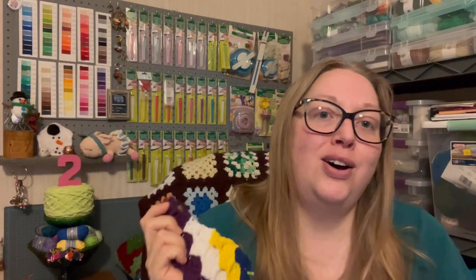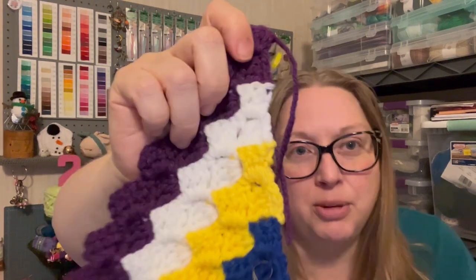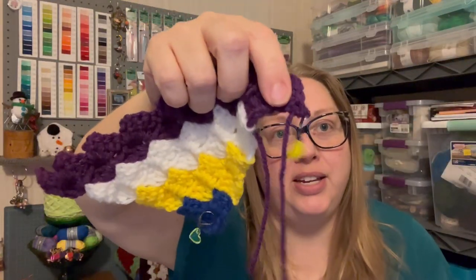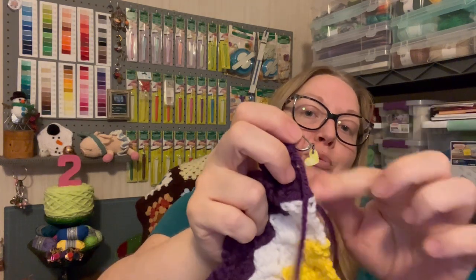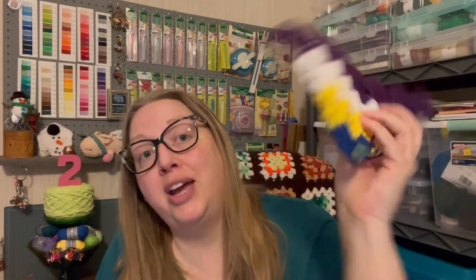I did crochet in all of my ends except for the purple, and I'll tell you why. I know this is not going to be a popular opinion in crochet, but I do knot my ends together in blankets — I'm just super afraid it's going to come undone. You can feel the knot if you squeeze down hard, but nobody's really going to know. The purple end will attach to another color, so I'll weave it in and knot it with that one as I go.